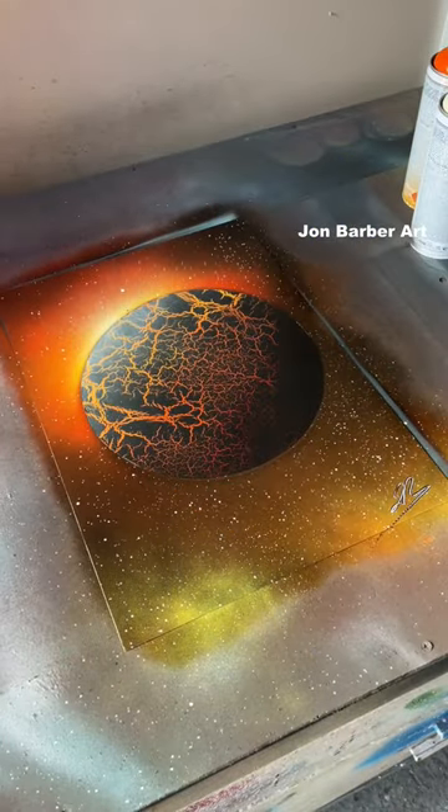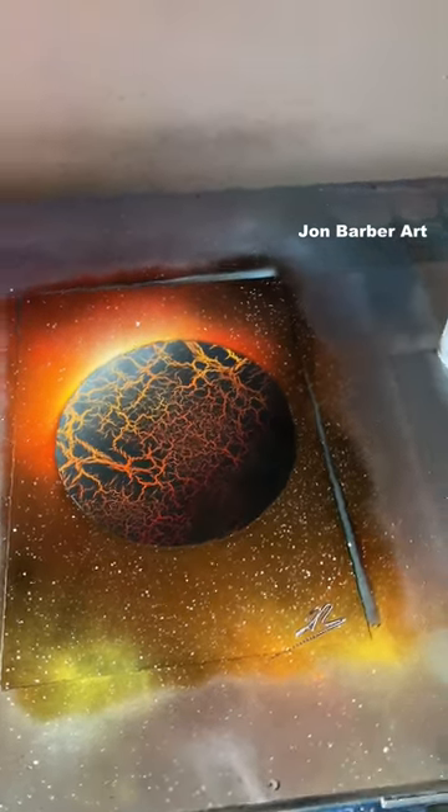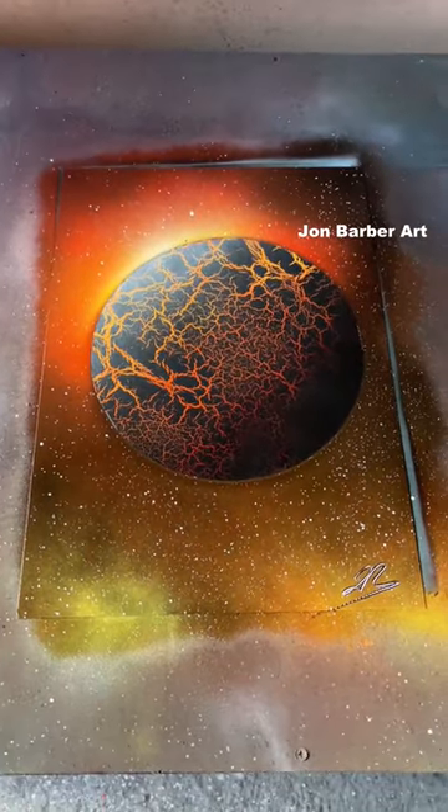Lovely, I really like that. Nice, beautiful painting there. Awesome. I really like that.